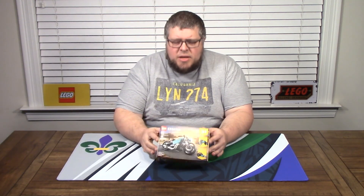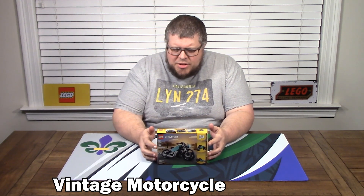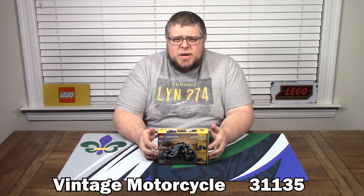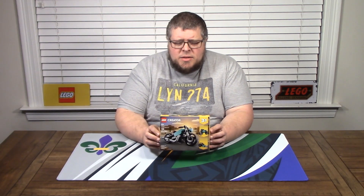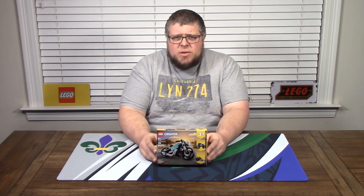Today we have the Creator 3-in-1, the vintage motorcycle. Brand new, just came out March 1st of 2023. This is kit number 31135, for ages 8 and up. It's definitely available retail — link down below. And if you're a VIP member, this kit will get you 97 points on lego.com.